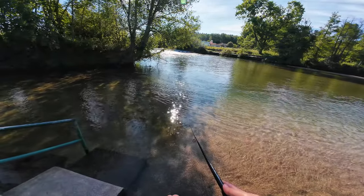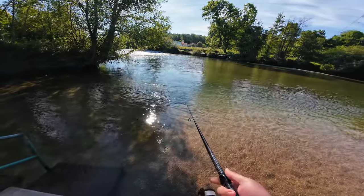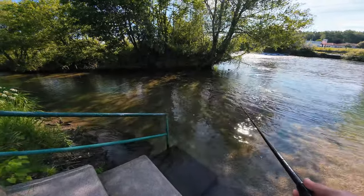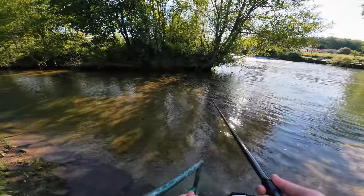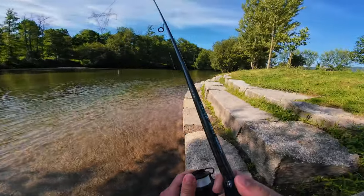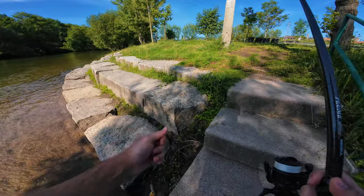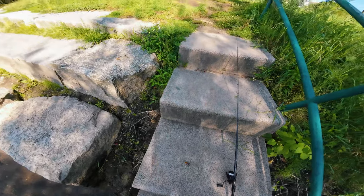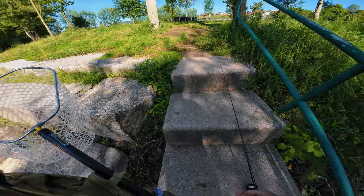I saw some barbel passing by but they are not interested in my crankbait — they are going into the shade of that tree. So basically nothing for me, and in a couple of minutes I'll have to change locations. I'll see you guys in a bit.